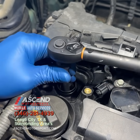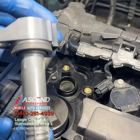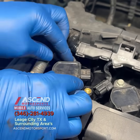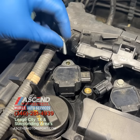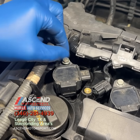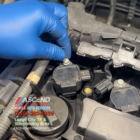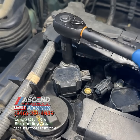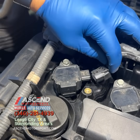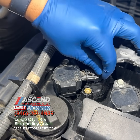The torque wrench used in this video will have an Amazon link below. Push the coil back in and bolt it down. Torque the ignition coil bolt, typically between 8.7 to 10 foot-pounds, and reconnect the electrical plug.